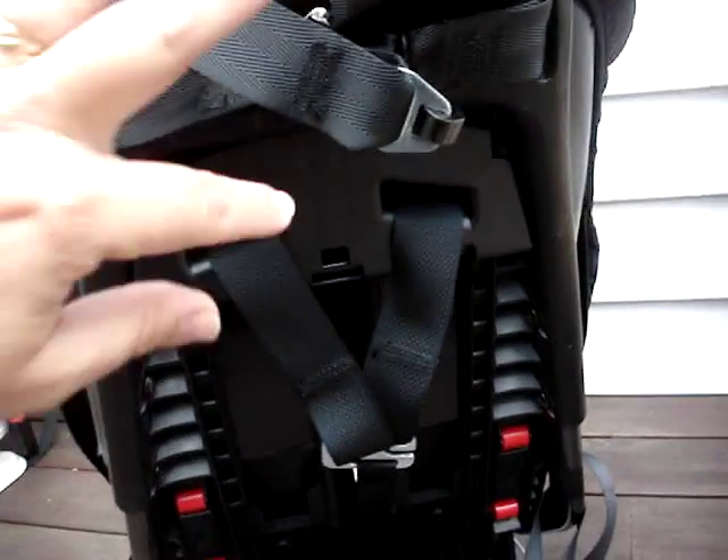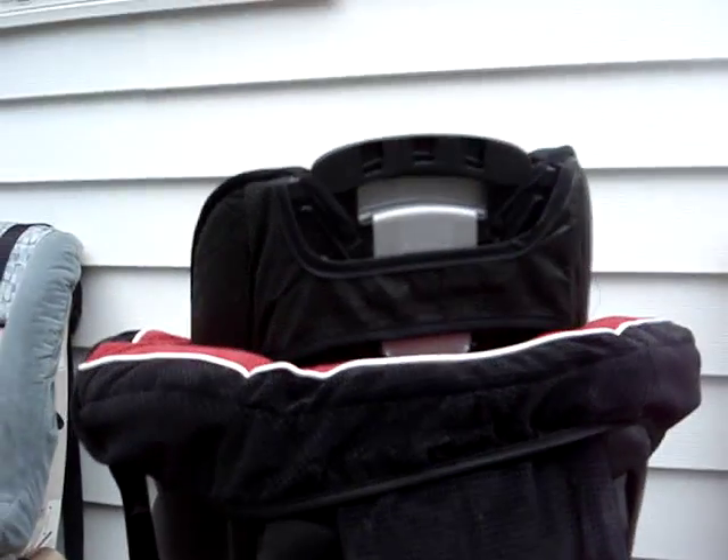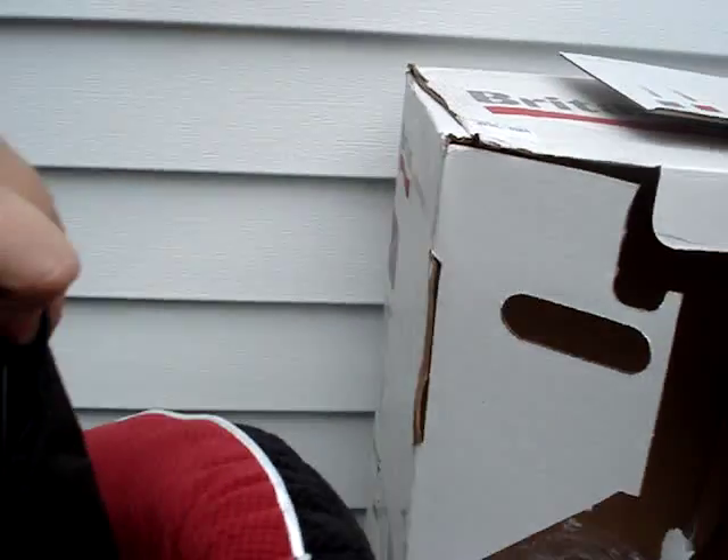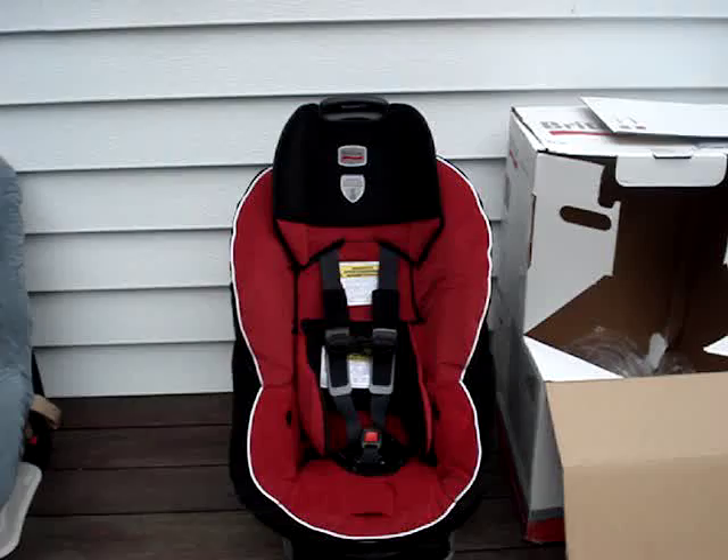This is our tallest harness height position and you can see that the headrest extends quite a few inches above the top of the shell.